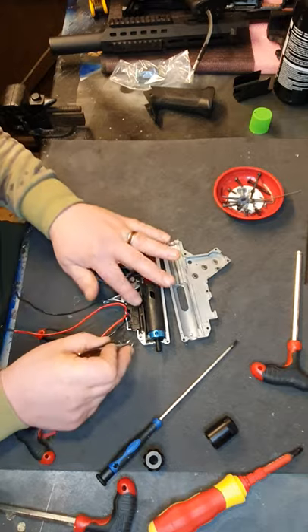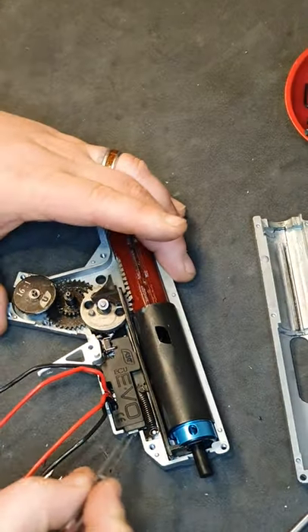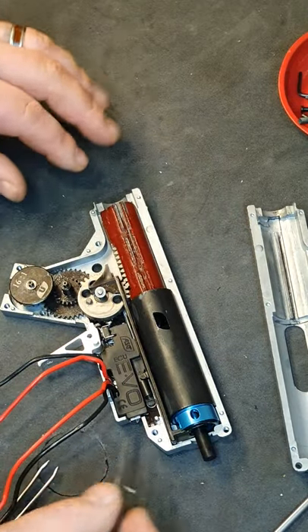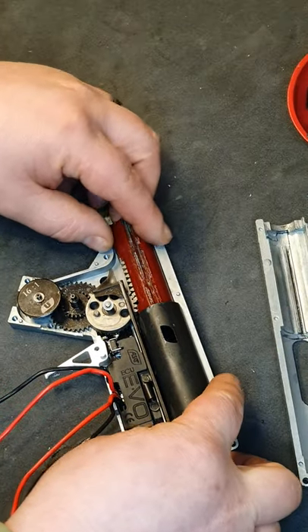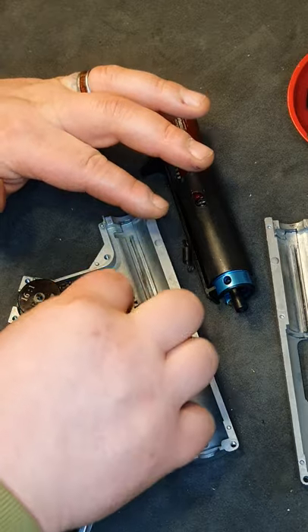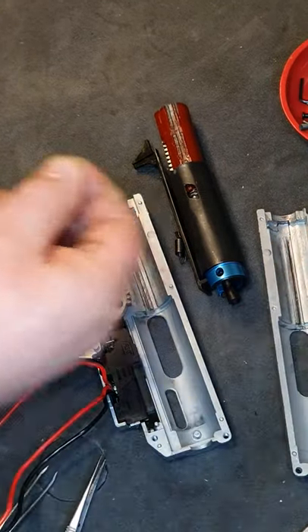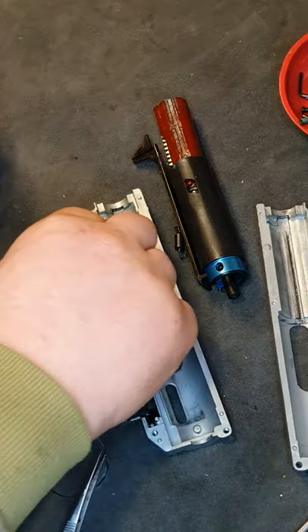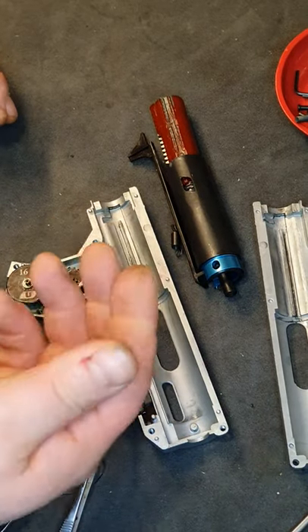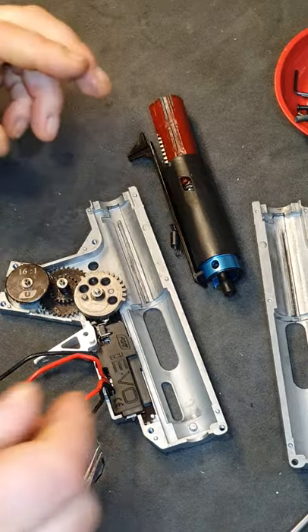Now go ahead and release this spring here — I'll zoom in a little so you can see. Hold there, pull it off with your tweezers and let that loose. Now push in your nozzle and then lift out the cylinder and the whole mechanism. Put that to one side. Remember not to lose your shims on the gears. There are loads of videos out there on how to shim your gearbox — I'll put one up one day, but for now the YouTube channel 'Airsoft Tech' is really good and actually who I learnt from. Now grab our gears, keeping the shims all together.